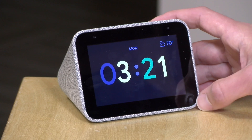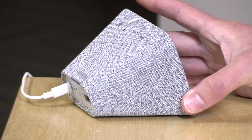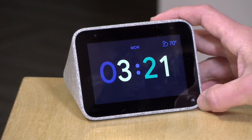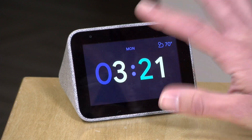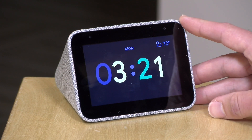Hey everybody, it's Lon Seidman and we're taking a look today at the Lenovo Smart Clock. This is a little Google Home device that will do all the basic assistant stuff that you might want in a form factor that might be more compatible with your nightstand. It's got a basic display that gives you some basic information and you can do a lot with this device that you can do with other Google Home devices. We're going to step through some of those things in this review and also talk about some of the limitations.